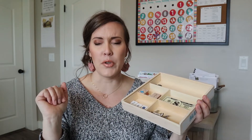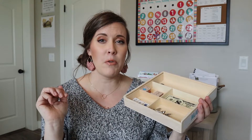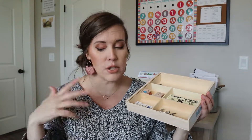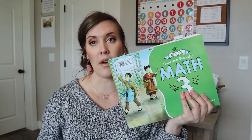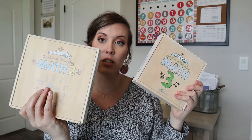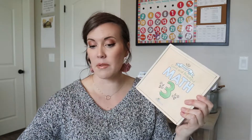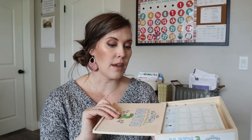We've only been doing level two for two or three weeks, and level three we've been doing for almost two months. So we haven't used all the things yet. That's what's in the math two kit. Math three - again, you have the booklet here for the whole year. And then you have this little kit. It's smaller than the level two one, and it doesn't have the clock on the front.